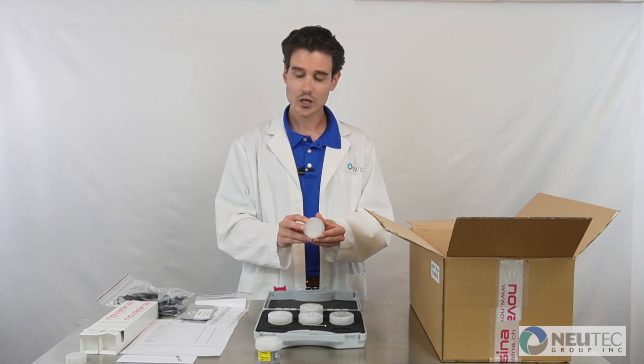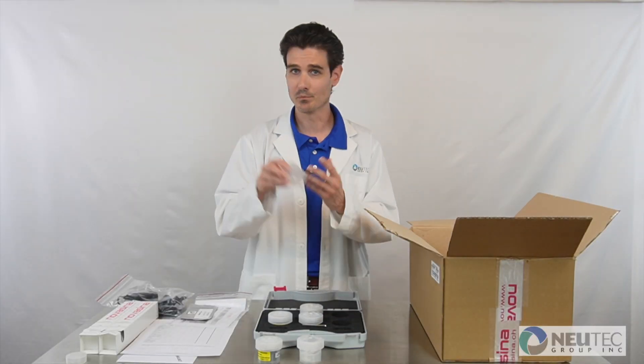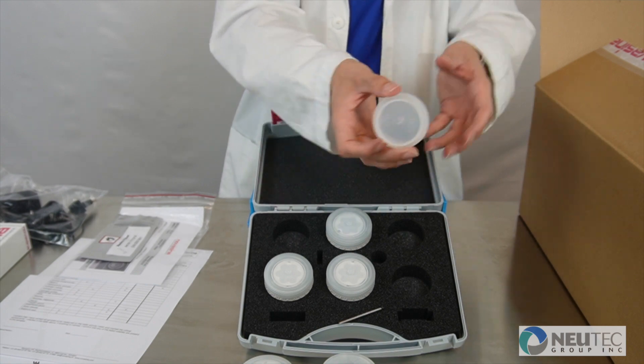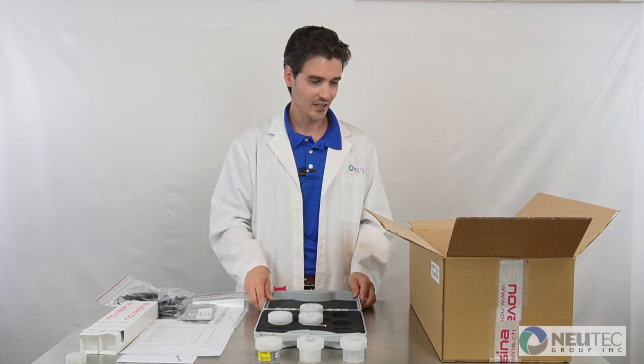Also in this case, you are going to find some pre-filters to be installed in the device over the sensor to protect it from debris or dust, as well as a tension ring. This ring can be used with the chemical filters to hold them over the sensor in the device.